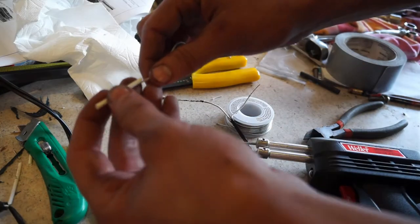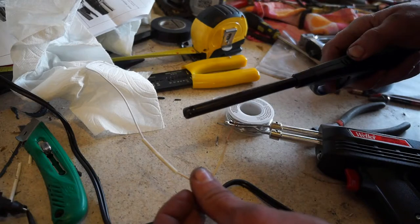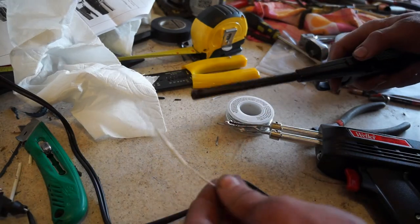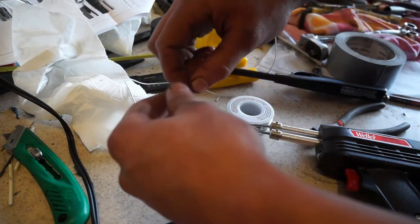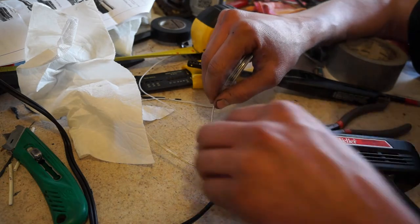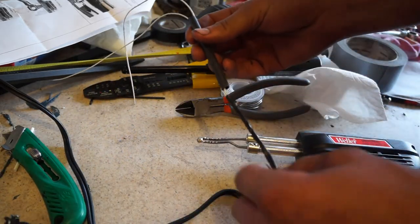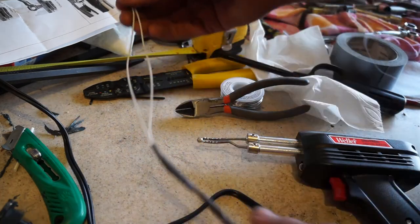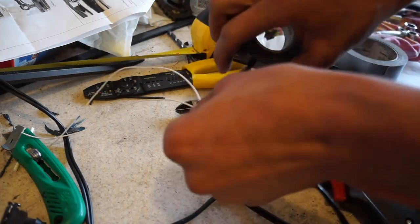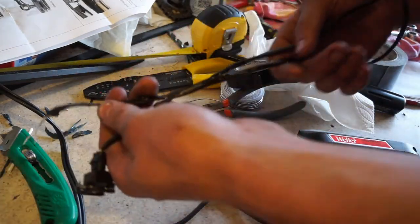Getting both wires soldered, I'll slide some heat shrink over and shrink wrap that. Then doing the same to both sides, I've got a bigger heat shrink to run over both of them together. That basically extends the length so we can run our reverse lights with a little more slack, and I'll wrap the rest in electrical tape. Our reverse light wire harness is basically good to go.